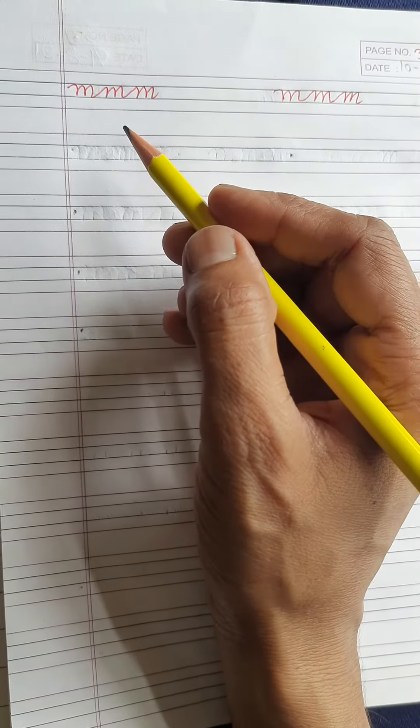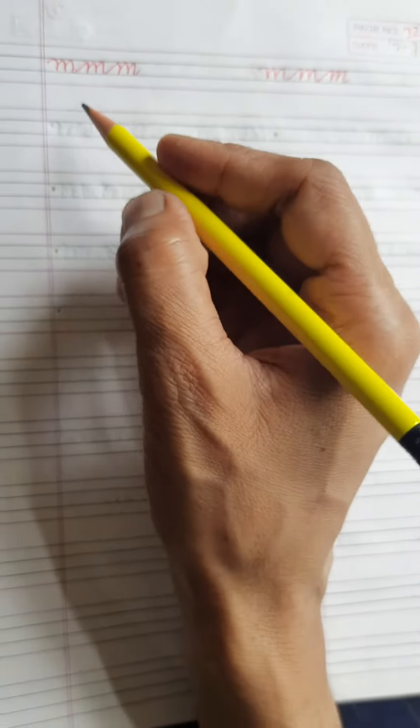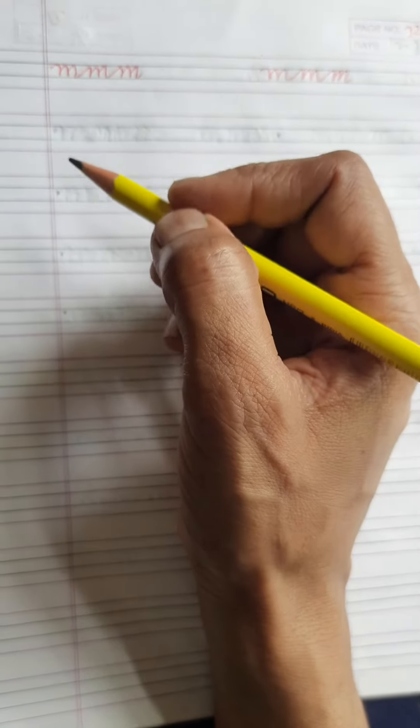Hello students, how are you? Hope you all are fine and safe at home. Today we will learn small cursive letter chain of M.